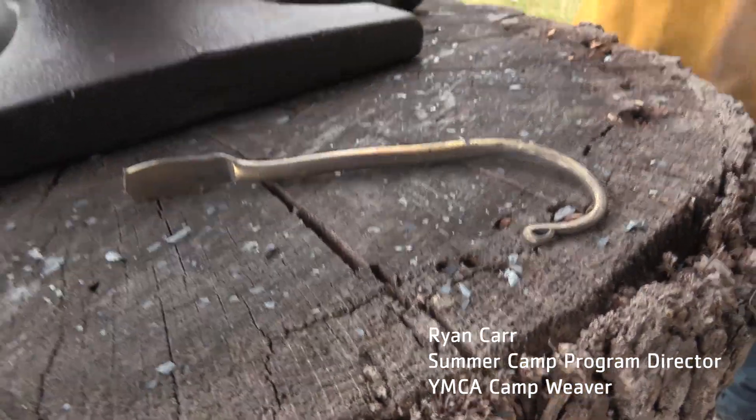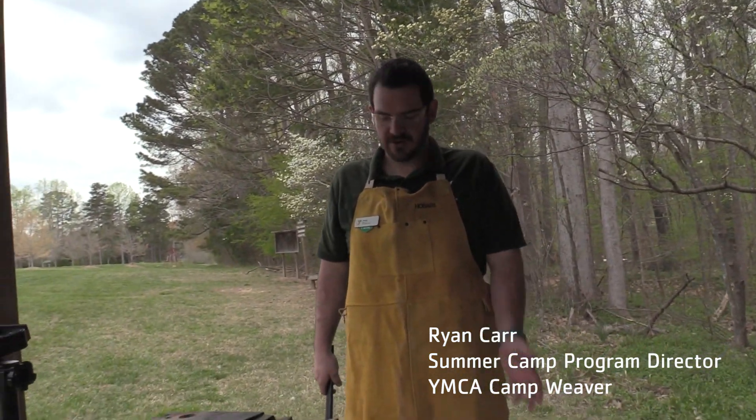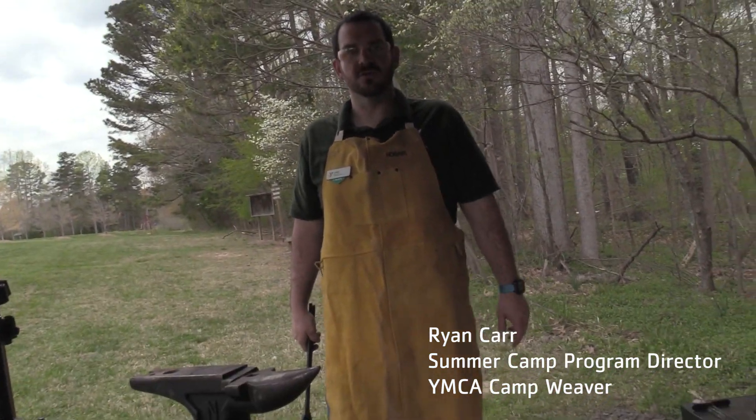And there you have it — our very own custom YMCA Camp Weaver hook, ready for keys, tools, or just about anything that you want to throw at it.